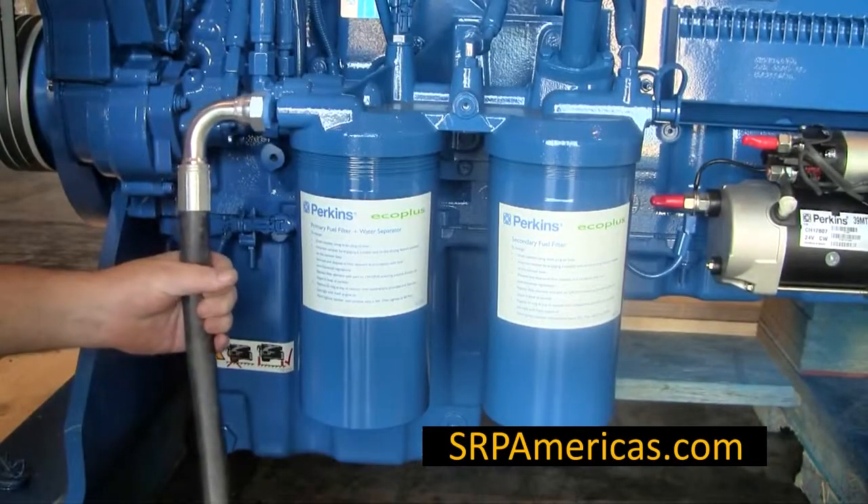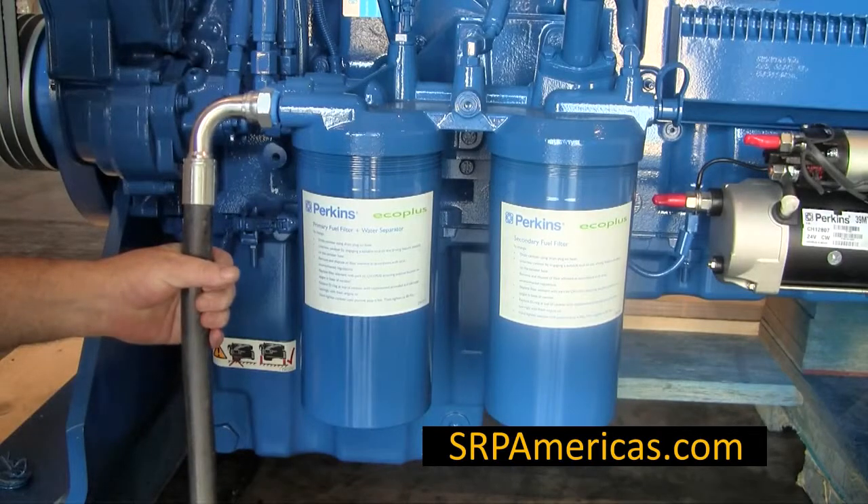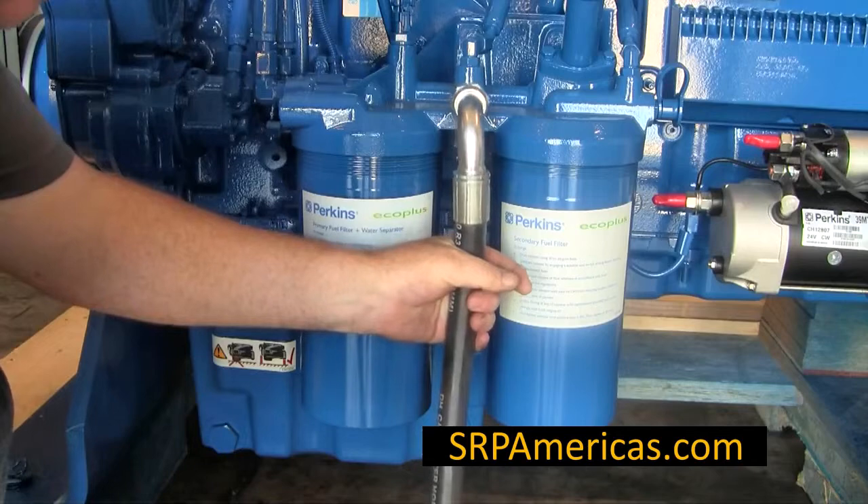On all the engines, the supply from the tank is connected here. The return back to the tank is connected here.